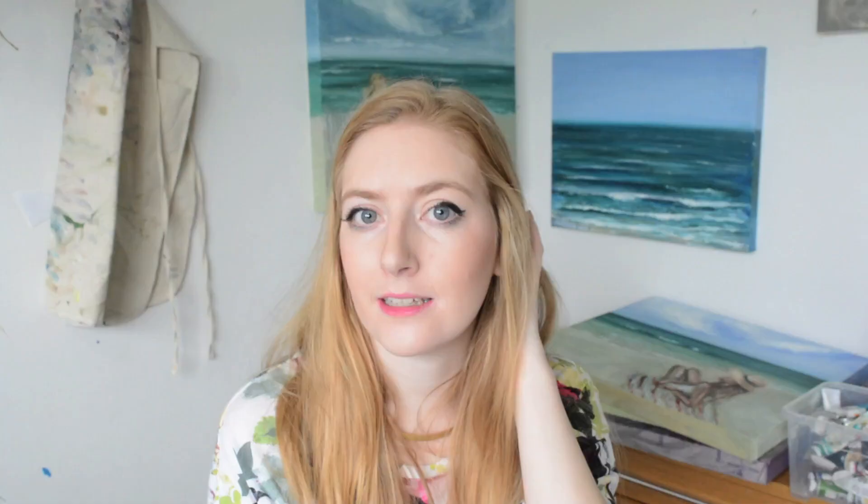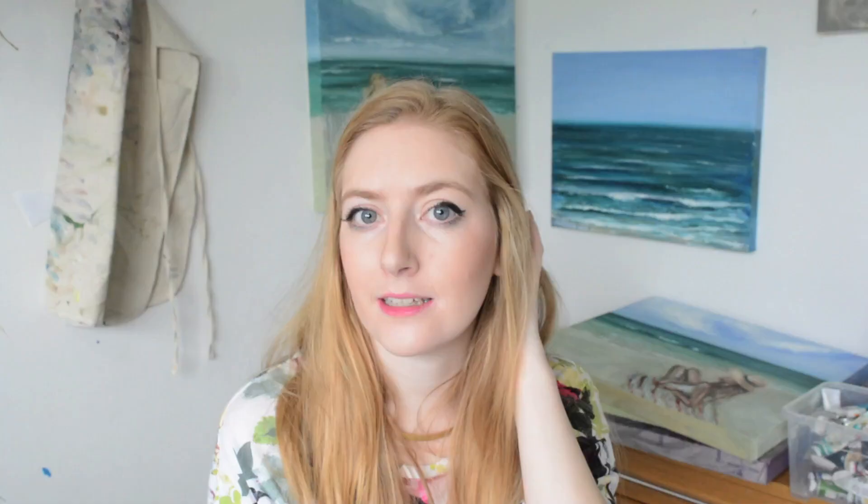I find it really important to document all your work, even if it's just for you. When I photograph my art, I really try and get every little detail in there — especially the details that make the piece really unique — because you can't necessarily see those in just a big overview image.